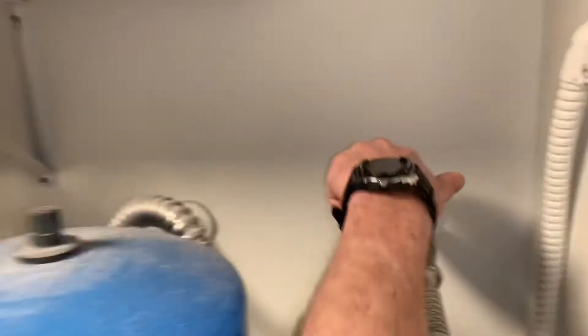Now I'm going to go shut the power off to the water heater. The next step is to turn the water off.